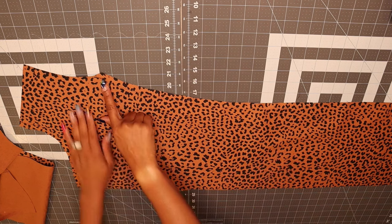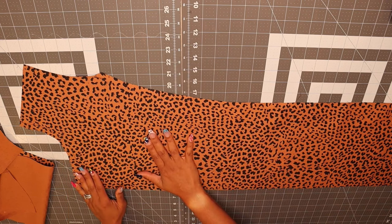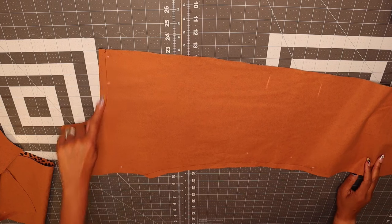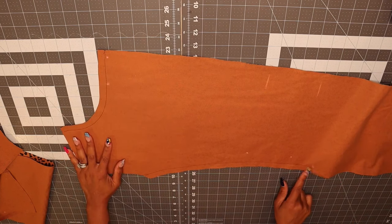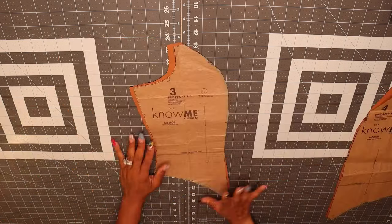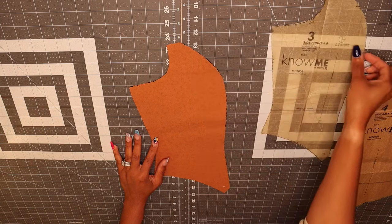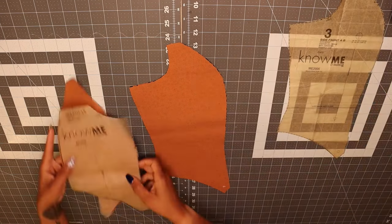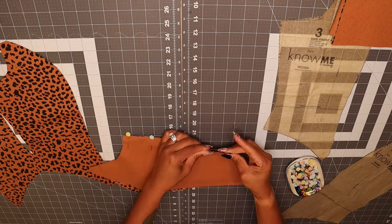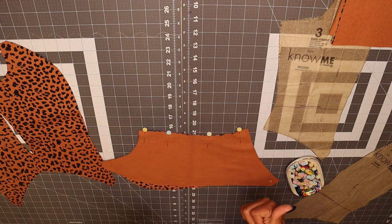To get started, you're going to want to make sure that you stay stitch the side edges of pattern piece number one, which is your front piece, and pattern piece number two, which is your back piece. As you can see here, I've stay stitched the neck edge and the side edge to your dot for pattern piece number two. You're going to stay stitch the side edges and also the neck edge. After you've stay stitched pattern pieces one and two, pull out pattern pieces three and four and attach at the side seams.